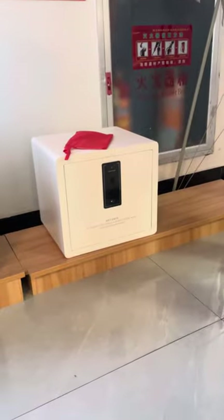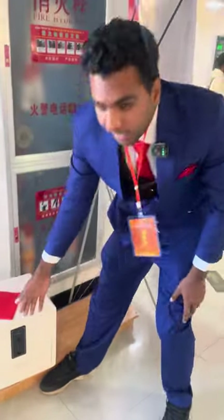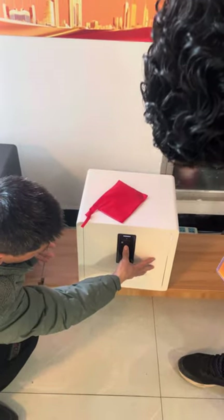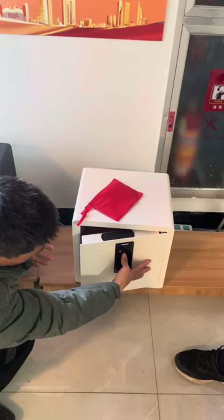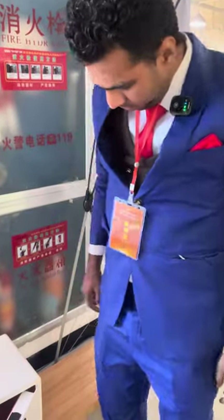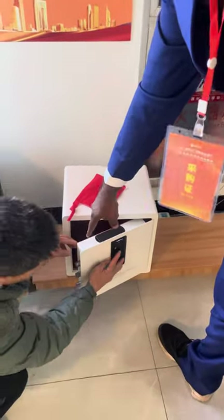The last one — this one too, just a one-finger touch, as you can see. You can see it open, and now they're closing.